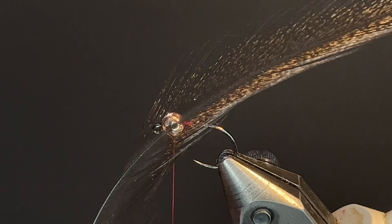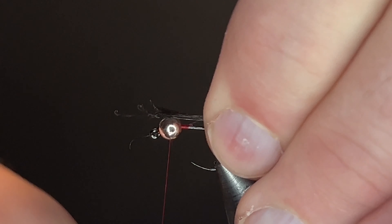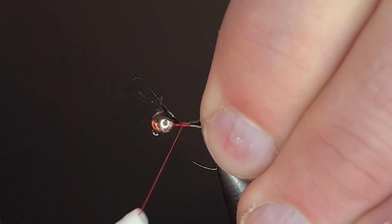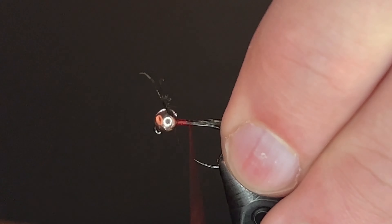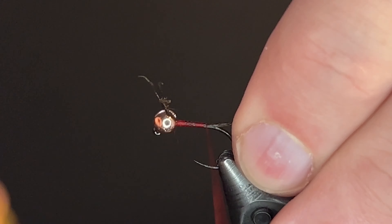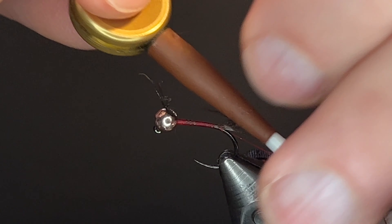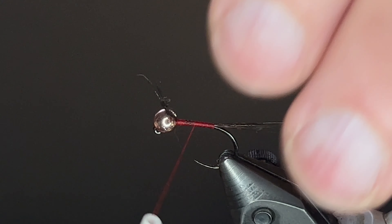For the tail, CDL in dark partridge. Grab a few tail fibers, loose wrap in the beginning. I like the tail a little bit longer — all the way down to the hook bend. Once you get to the hook bend, one wrap underneath to flare out the tail. Remove the excess.